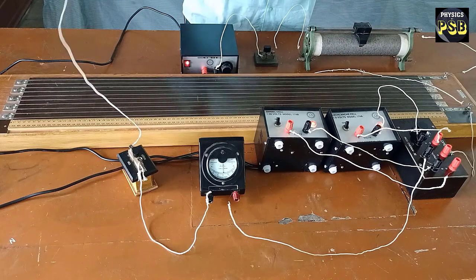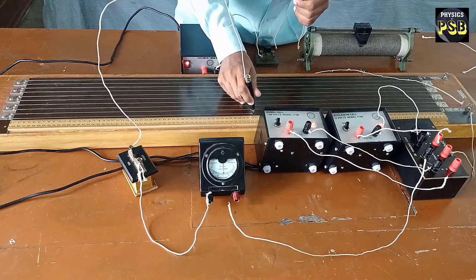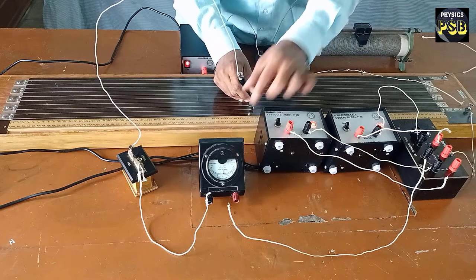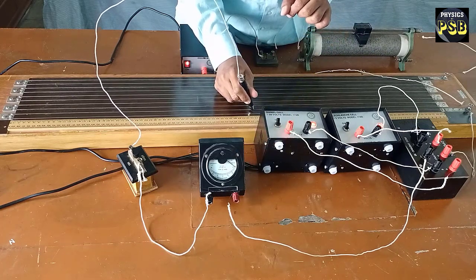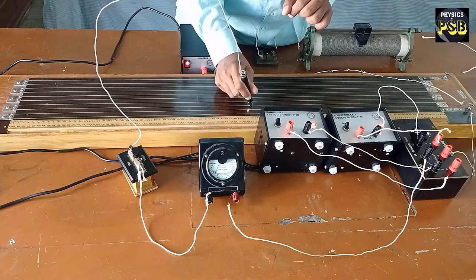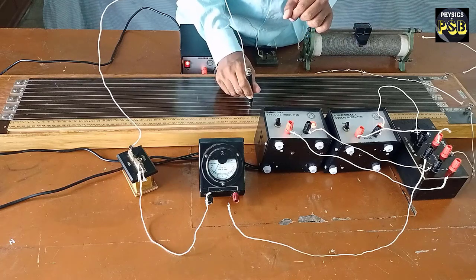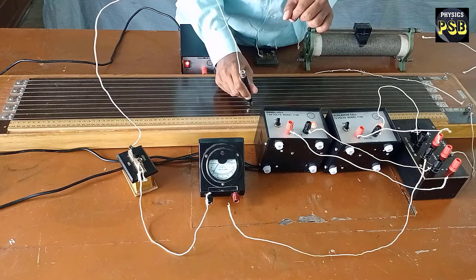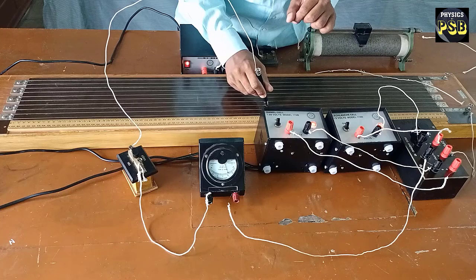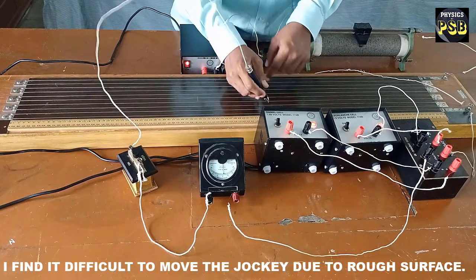Now I will find out the balancing length for the Leclanche cell. I press the jockey at the centre of the first segment — deflection is seen in one direction. I press the jockey in the second and third segments — deflection is observed on the same side. Then it gets reversed. I move the jockey towards one side, and at a particular point the galvanometer reads zero. This is the balancing length.